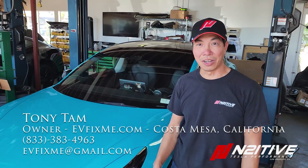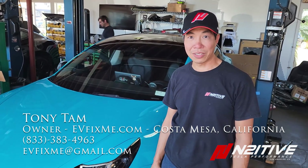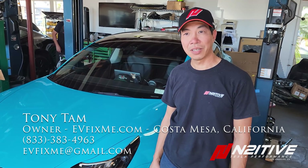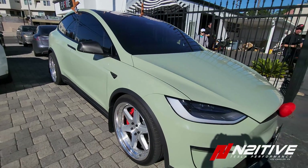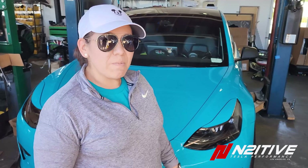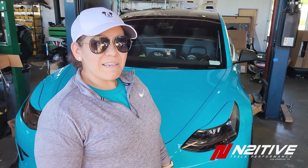Thanks for joining us today. Hope you have a pretty easy time installing these in your own driveway. If you decide you don't want to tackle this yourself, give us a call — EVFIXME, we're in Costa Mesa. A big thank you to EVFIXME and Intuitive for helping my husband out. I initially came to Don with my Model X Plaid to get some camber arms and lowering links. After seeing my tires after 10,000 miles, I knew we needed to have this for our Model 3. I'm super excited to save money on tires and get that perfect fitment.